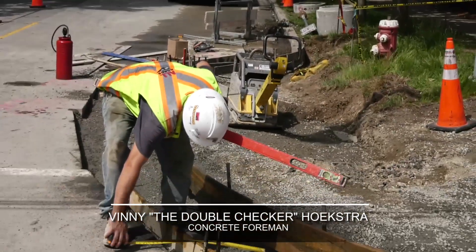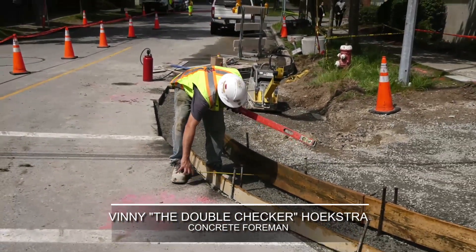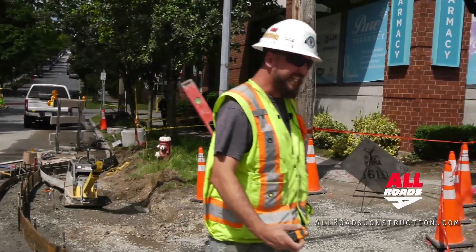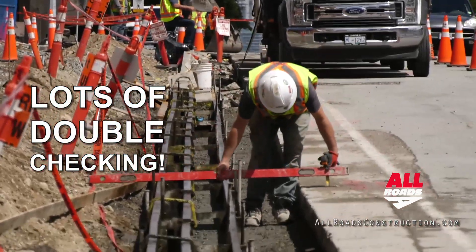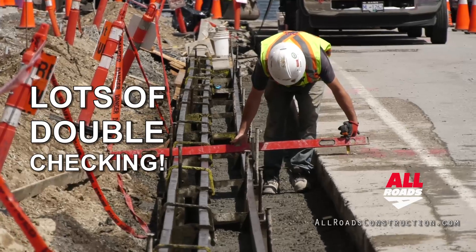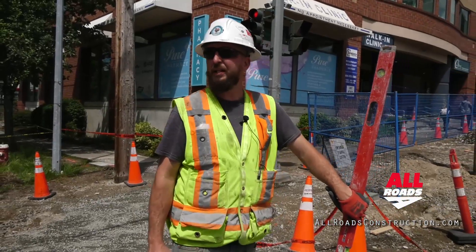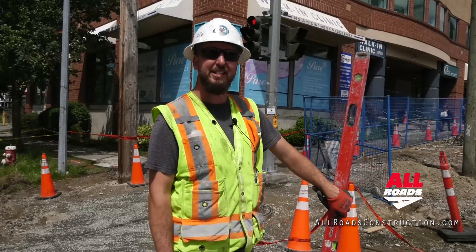We just want to go through and double check the width of our curb at certain spots, make sure we're good. This is C4 curb and according to MMCD spec, that's about 18 inches. Always double checking the offsets — very important. Perfect, ready to go. The concrete's on the way so we'll be getting started any time.